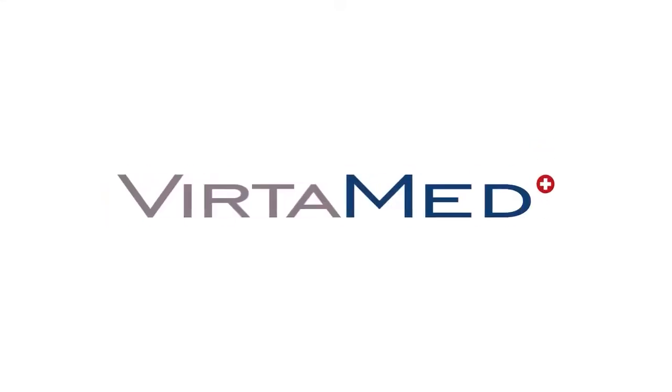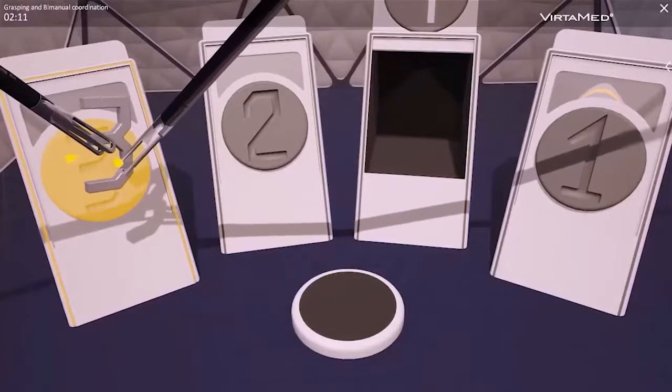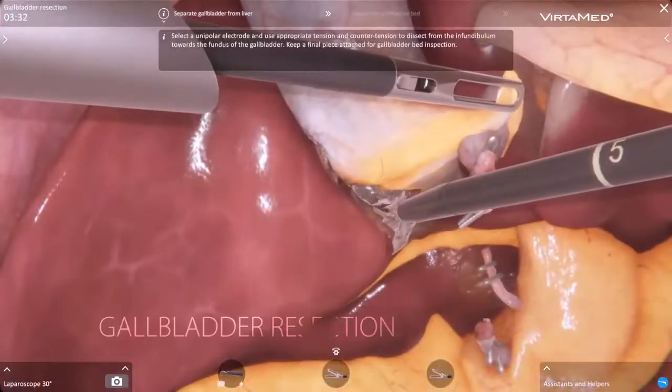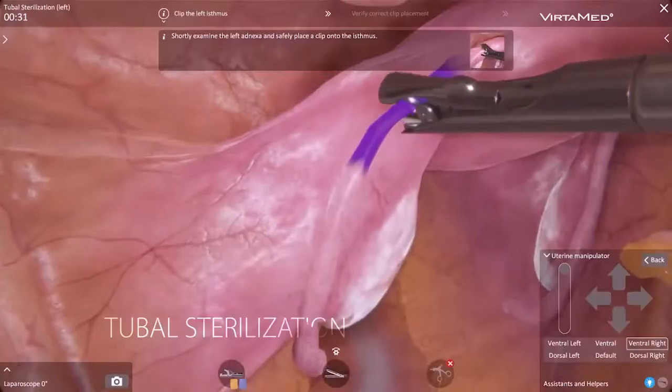You are practicing key laparoscopic skills, such as instrument triangulation, bimanual coordination, and different dissection and resection techniques in highly realistic simulation cases.